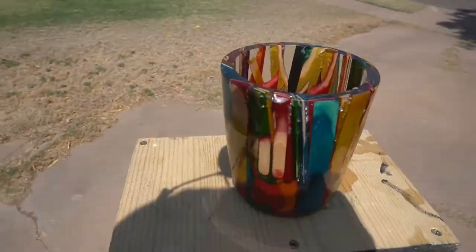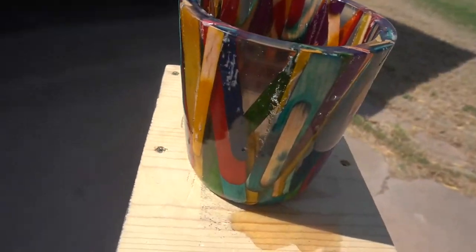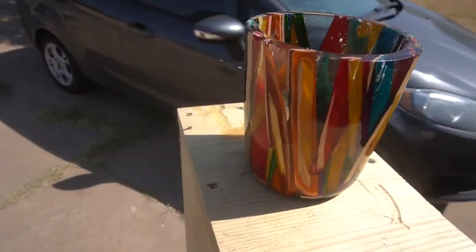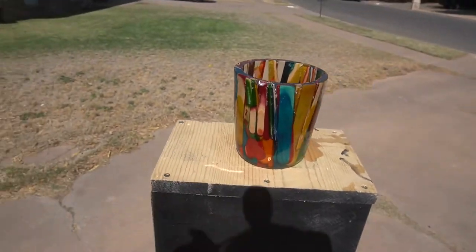So here we are — here's our final project. It looks a little sloppy, but the small little bubbles we couldn't get out. At least I didn't have any crackage on the wall. Hope you like the project and don't forget to subscribe. I'm going to go watch football and I'll see you guys in the next project.